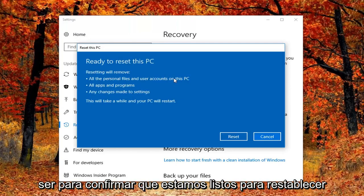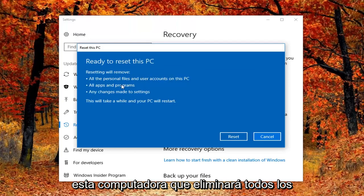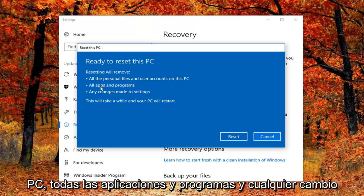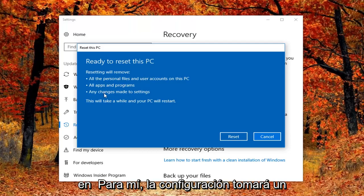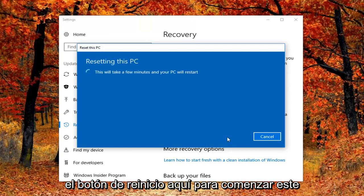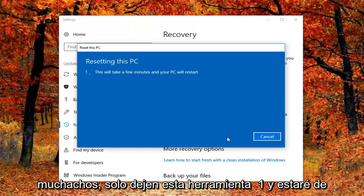Our final prompt will just have to confirm that we are ready to reset this computer, which will remove all personal files and user accounts on this PC, all apps and programs, and any changes made to settings. This will take a while and your PC will restart. Left click on the Reset button here to begin this process. It will take some time and I will jump back in on the narration when appropriate, so hang tight guys.